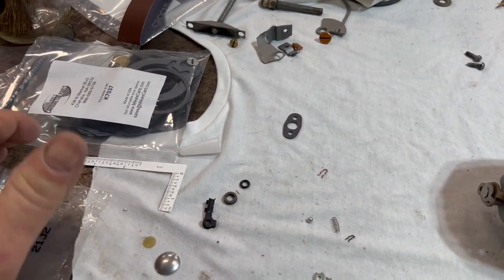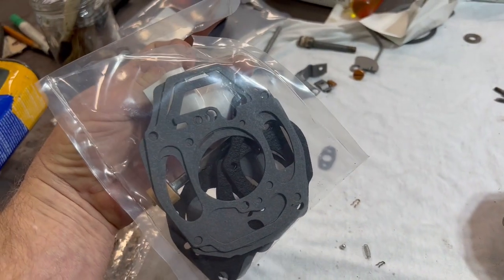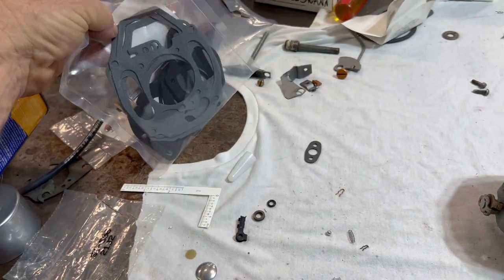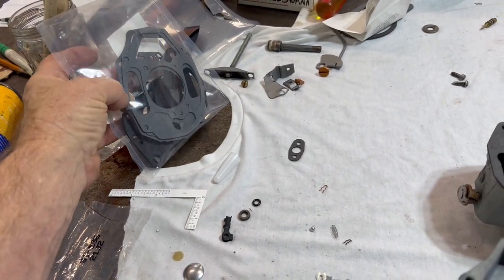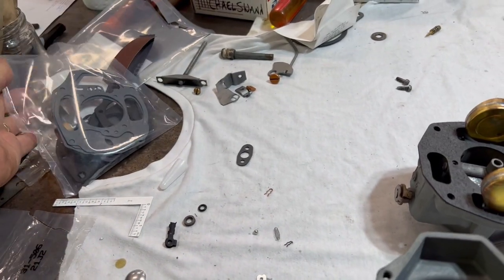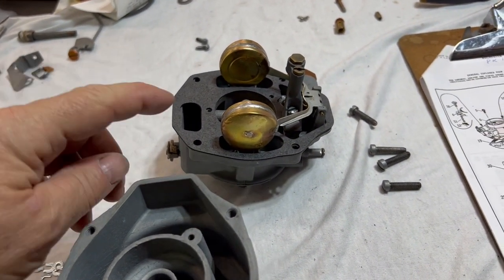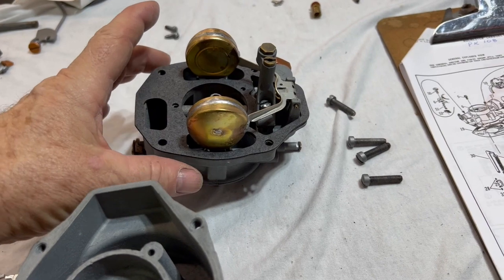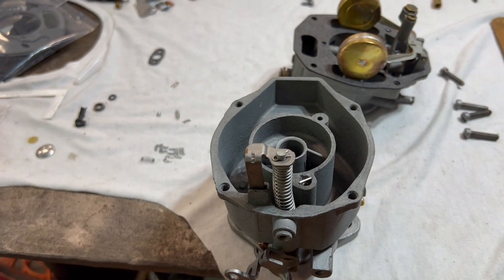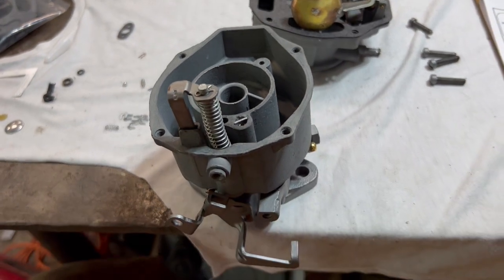This is what's left of the carburetor kit. There are plenty of pieces left over — this could probably service, at least, allow you to take the top off one of these carburetors as long as it's the same style. The newer ones have slightly different carburetor tops, so there are like three different carburetor top gaskets in there. Try to remember — like I forgot — to put this gasket on before you put the floats on.